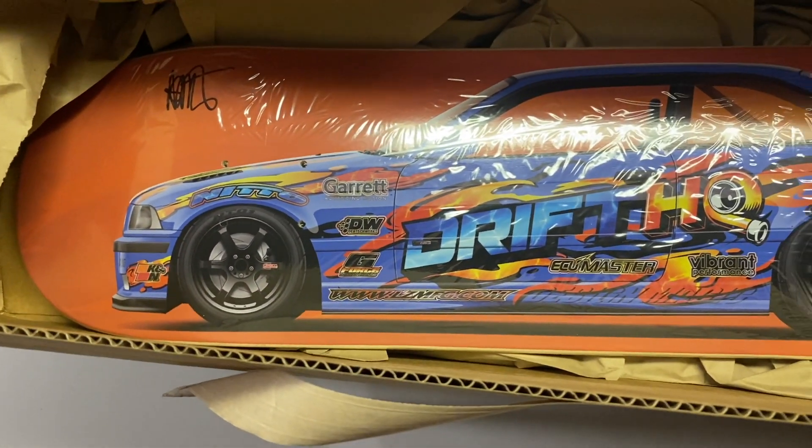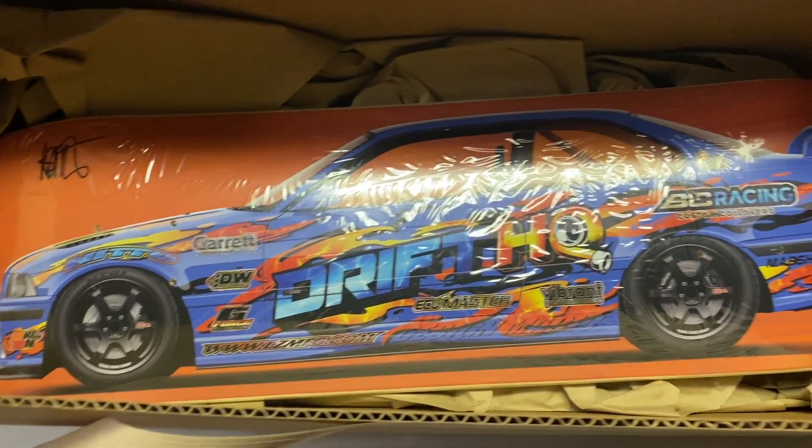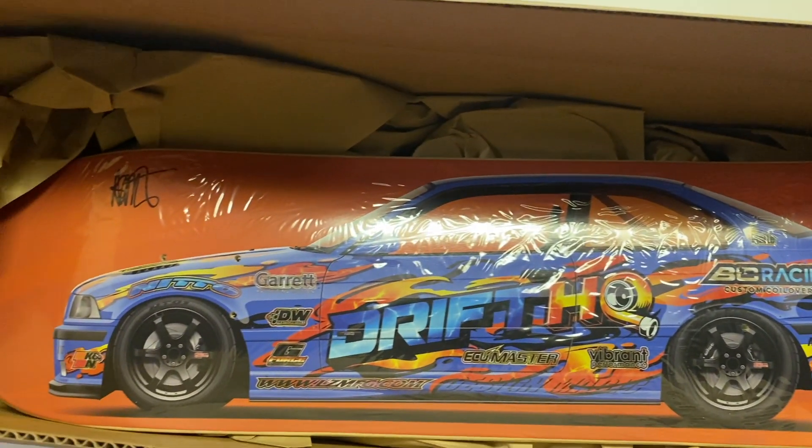One thing I've always loved about this E36 that Adam built is that he has a lot of Japanese influence. The E36, in my opinion, is a really, really awesome chassis.